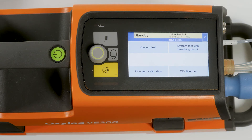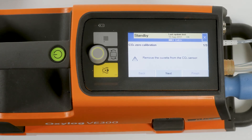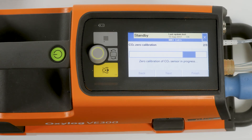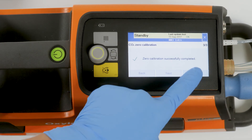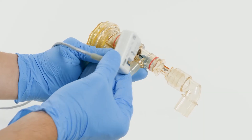To start the CO2 zero calibration, touch the button CO2 zero calibration. On screen one out of three, confirm the advisory message with the next button. The CO2 zero calibration starts and the message 'zero calibration of CO2 sensor in progress' is displayed. When the CO2 zero calibration is completed, a message is displayed indicating the result of the calibration. To exit, touch the finish button in the bottom right-hand corner of the screen.